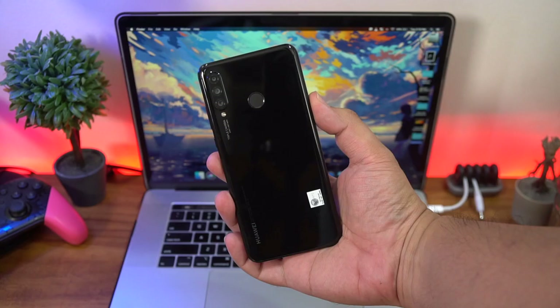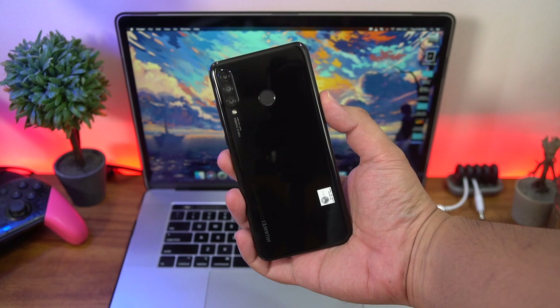The camera bump is easily made level by putting on that included jelly case. By the way, some of you have been requesting to see what the phones look like with the case on, so here it is without it, and here it is with the case, but we'll be taking it right off again for the rest of this video.